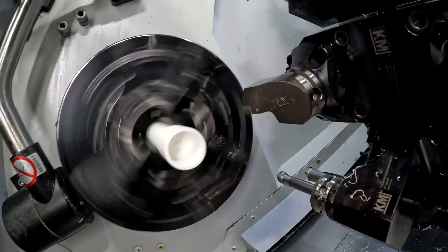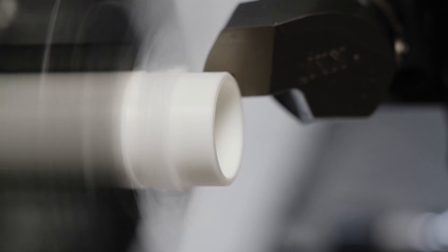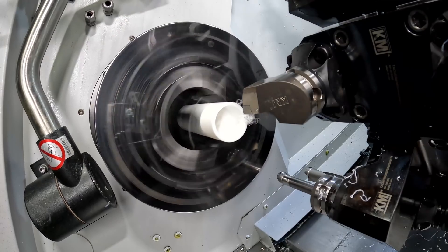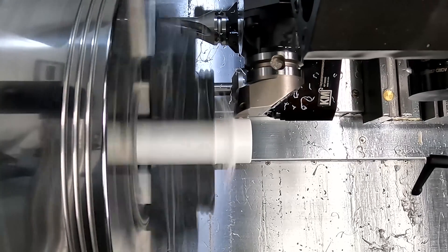Now we're going to come in with our turning tools. The one thing you really want to understand with your turning tools when it comes to plastic is they need to be sharp. Since I went ahead and drilled the part first, I don't have to face all the way across the part, which does save me time to run as many parts as possible.